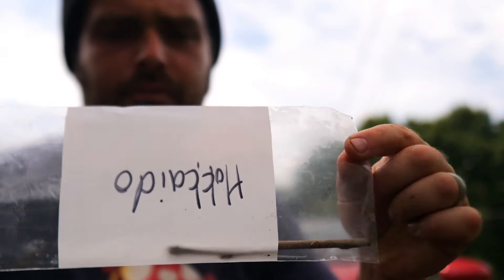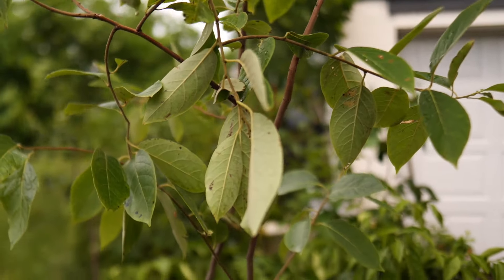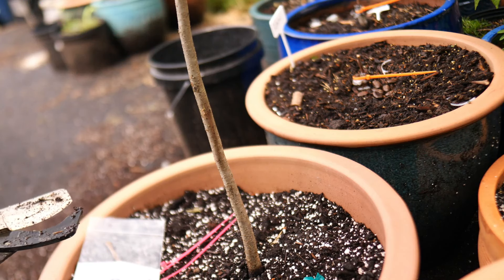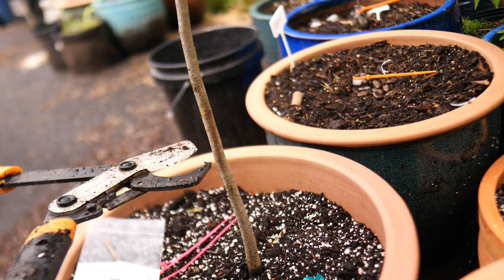I'm gonna graft Hokkaido, which is a pure kaki. It has male flowers — I don't know if it's fully male or a hermaphrodite or whatever. So this is my grafting subject here — that's a four-foot-tall rootstock persimmon.